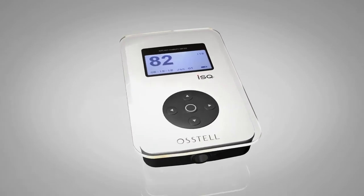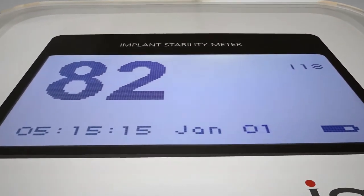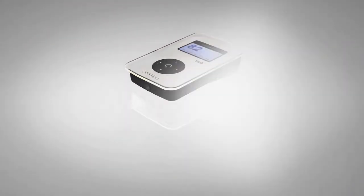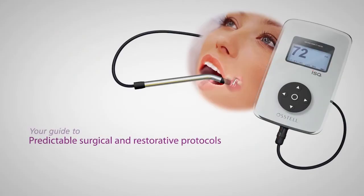Obtaining exact implant stability measures using the Osstell ISQ instrument is a completely non-invasive procedure. It can normally be performed in a few seconds, and experience shows that patients find it both comfortable and reassuring. Osstell ISQ is your personal guide to predictable surgical and restorative protocols.